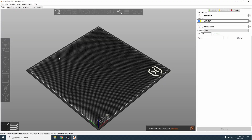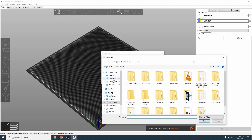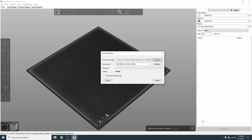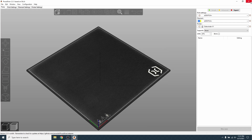Go into PrusaSlicer and at the top of the window click on the configuration tab, then click on flash printer firmware. It should automatically detect the port the printer's USB is connected to. Click browse next to the firmware image window and navigate to the previously downloaded file. Select the file named firmware.hex, then click open. Next click flash and the firmware will update — this only takes about a minute. When it is finished, click close and exit out of PrusaSlicer.